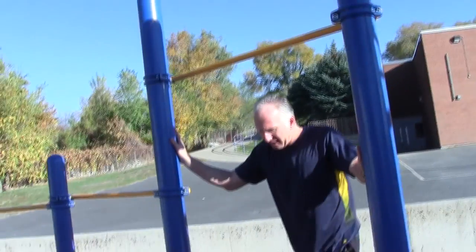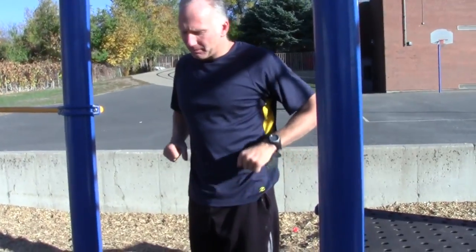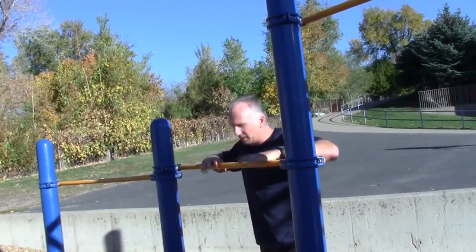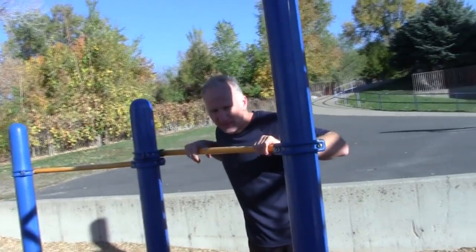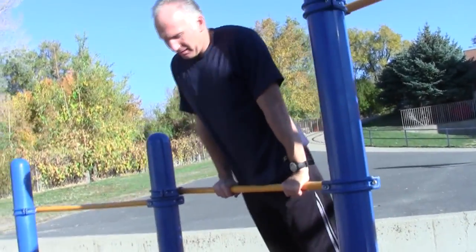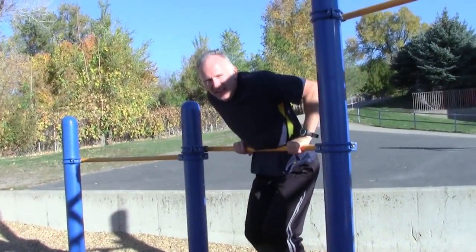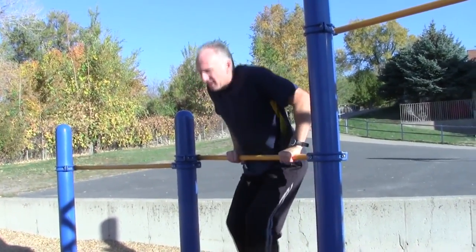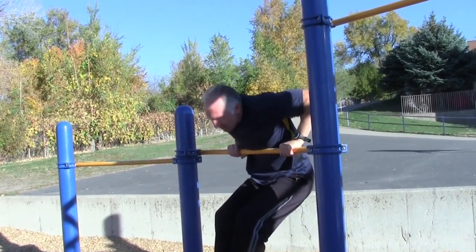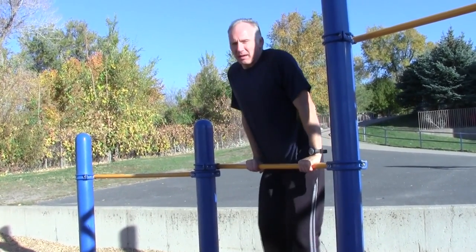The second exercise I like to do is practicing the push-up portion. If you can find a low bar it's really nice — you just go through this motion, going up and down. It's like a dip but on the front side of your body, and you can try going down as low as you can and then back up.